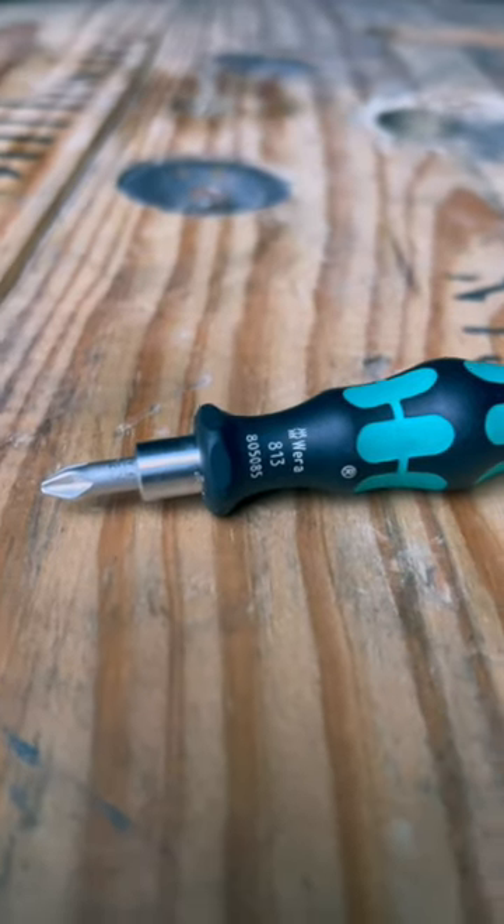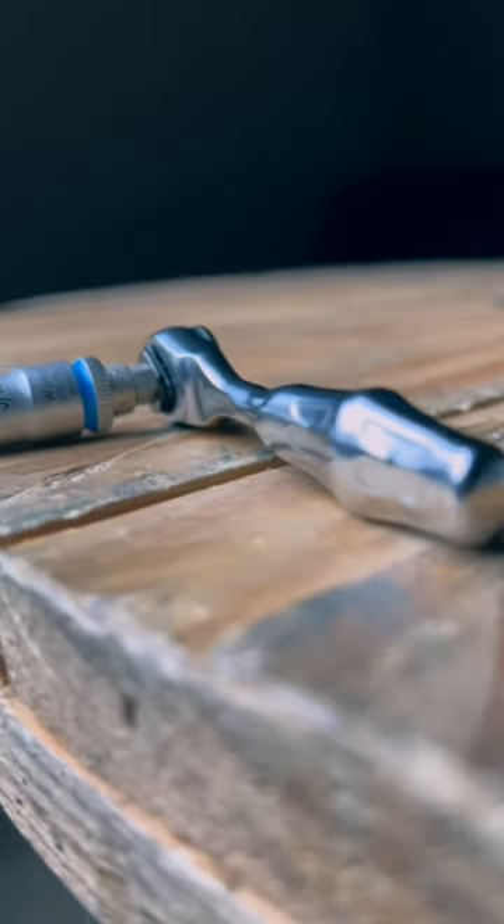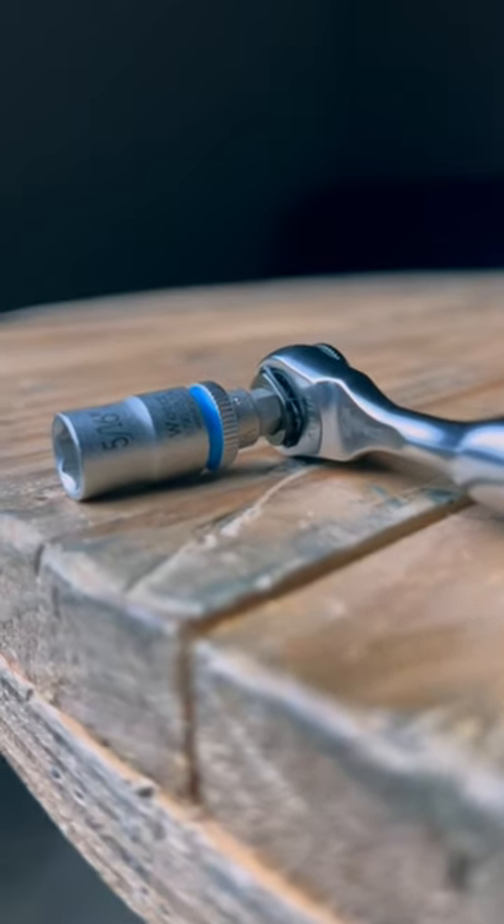The kit includes a small but mighty quarter-inch drive screwdriver and ratchet featuring 60 teeth and a return angle of 6 degrees.